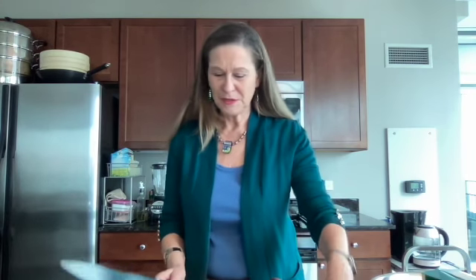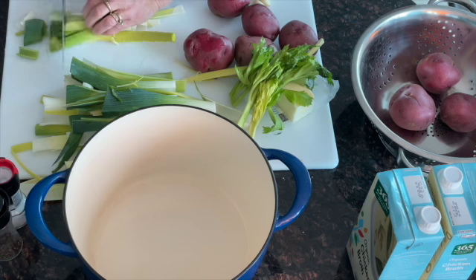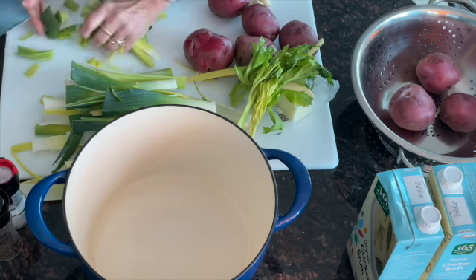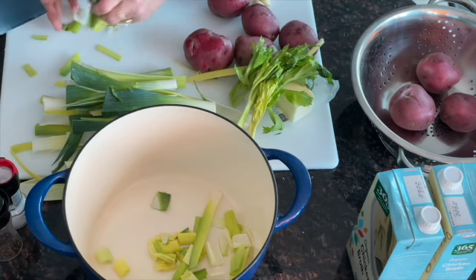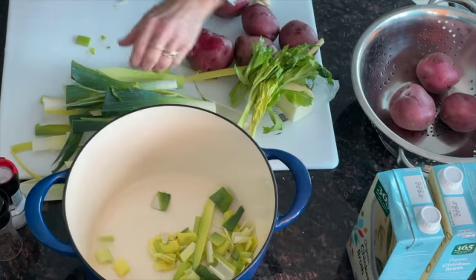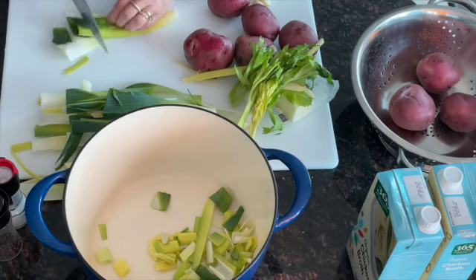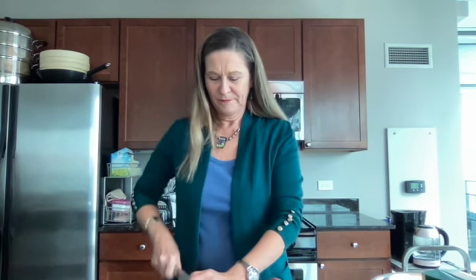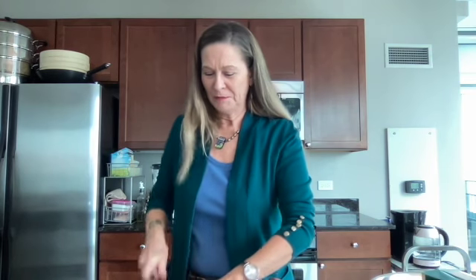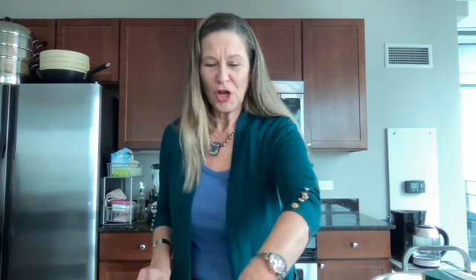Let's cut these up nice and small so they're easier to blend up when they're small and cooked through. Be mindful when you're chopping — always keep your fingers out of the way. Don't want any fingers in this soup. This is not potato leek finger soup. A little kitchen humor there. All right, I've got all that chopped up.